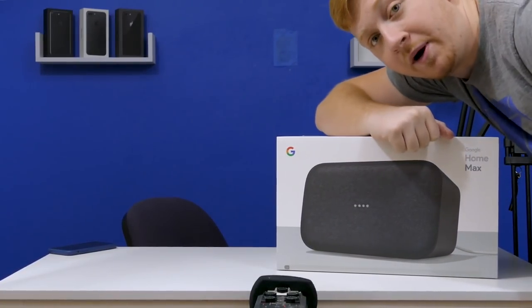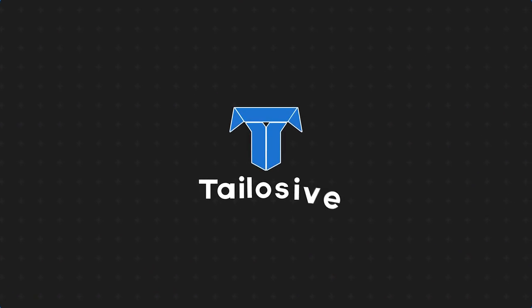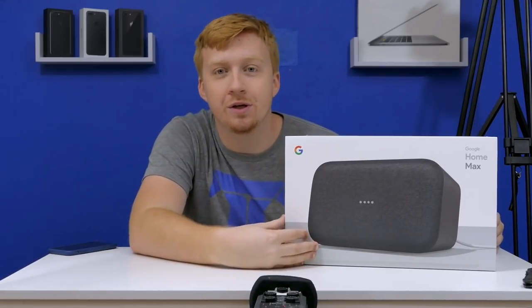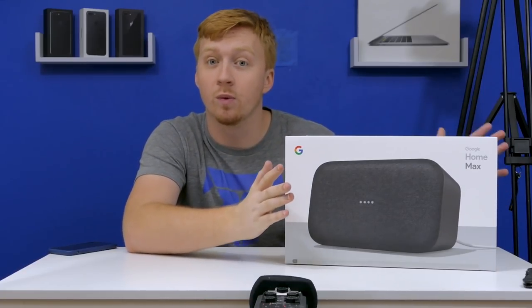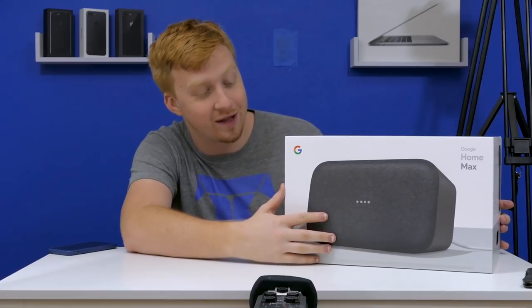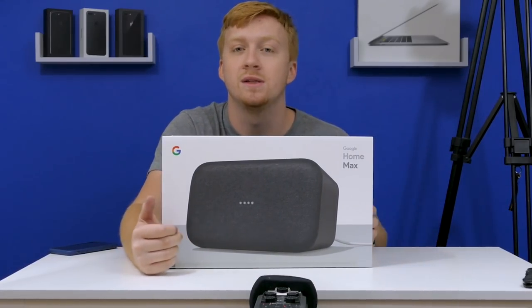Okay, that's a big box. This might be a little much, but let's hope it's worth it. Welcome back to Tailosive Tech, ladies and gentlemen. Thanks to you guys and your super generous donations, we get to truly experience what a smart speaker with a primary focus on sound quality is like. I'm very curious to try this out, and my god, this is probably one of the largest things we've unboxed on this channel in a long time.